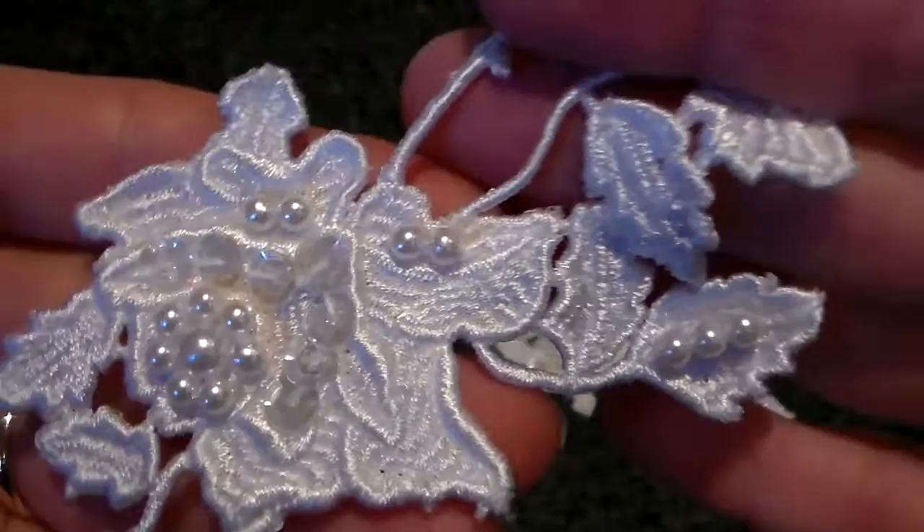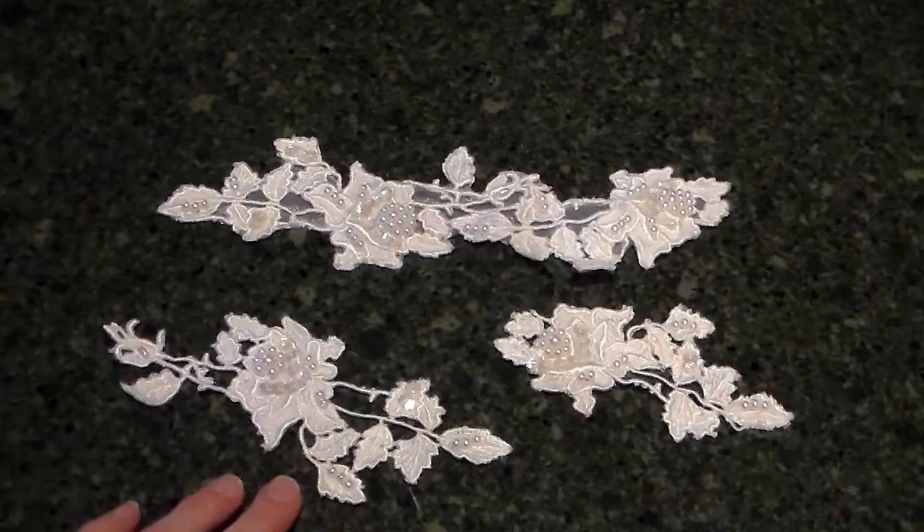Just real nice, and of course, you can cut the leaves off, the flowers off, or use them as they are whole. I have several sets of those, of a couple combinations.